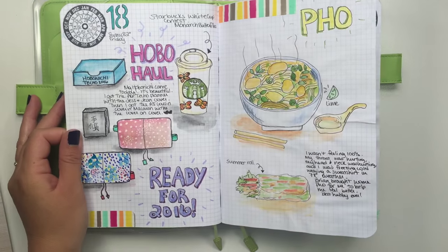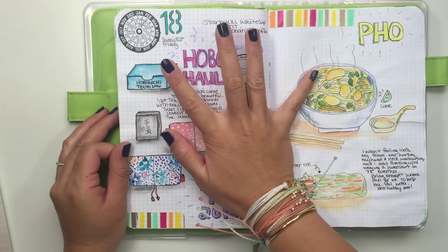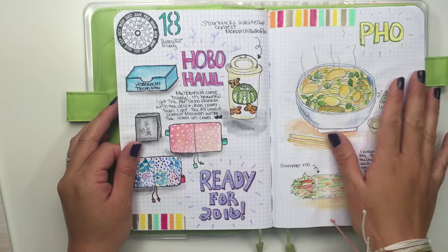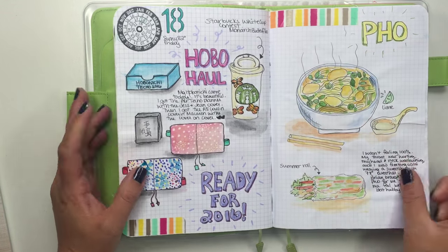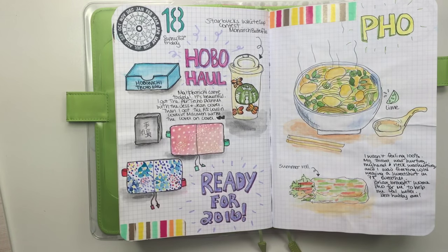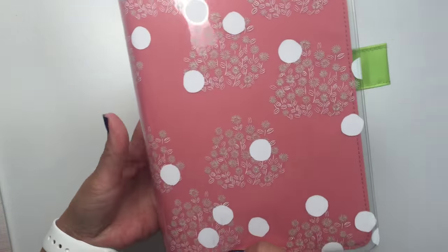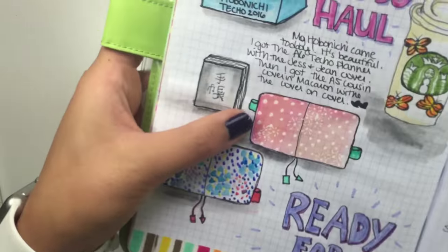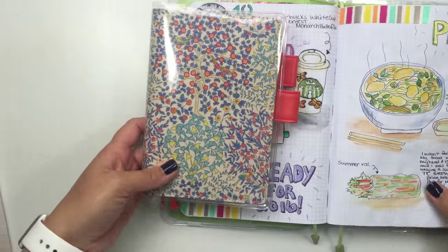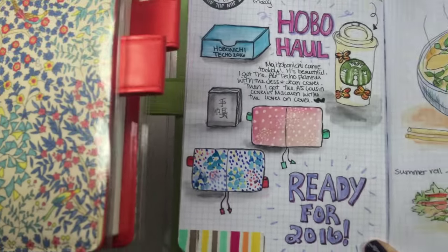My order from the Hobonichi Techo site came and I was super excited. That beautiful Tiffany blue box that everyone knows and loves came and I was so happy that I was home, because you have to sign for the package and this is my first Hobo haul so I didn't know that. So this is the A6 that I got and then I got the A5 Cousin cover with the cover on cover, which looks like that. I tried to draw that, and this is my A6 Hobonichi with the cover on cover — I tried to sketch and paint that using watercolor.